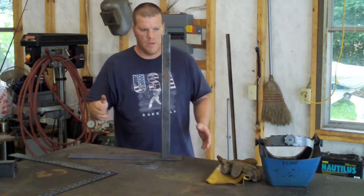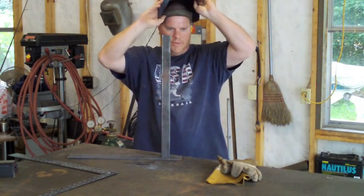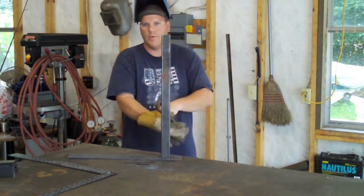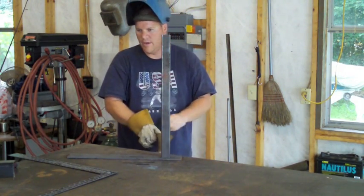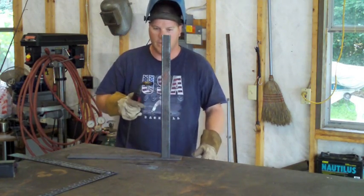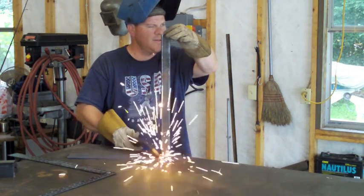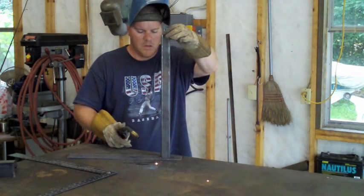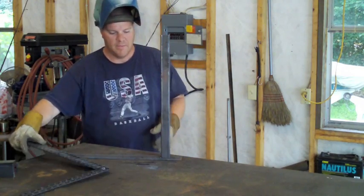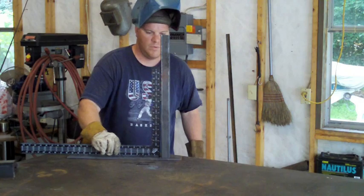What I want to do is show you the wrong way to tack and weld something like this if you expect it to stay in the same spot, and hopefully we'll kill two birds with one stone and I'll show you the right way to tack and what heat can do with the metal. So I'm just going to tack this — and that's the wrong place to tack because I'm going to weld on this side.